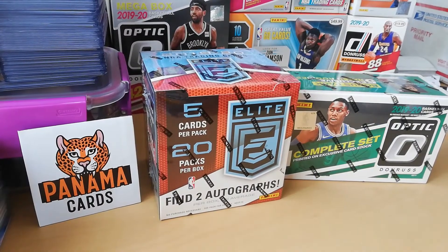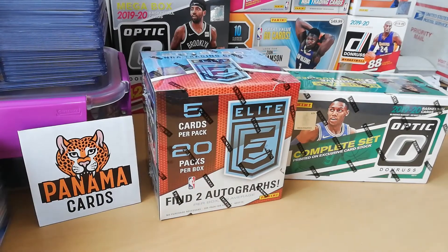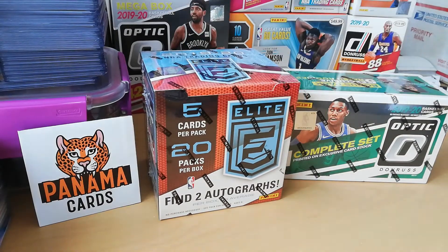Hi everyone, welcome, good day YouTube — it's Panama Cards here, I'm Francois your host. Today we're gonna have two boxes, well one unboxing mostly, that I've been expecting for a while. We have first one Elite Basketball, 20 packs of five cards — really can't wait to see what's inside.